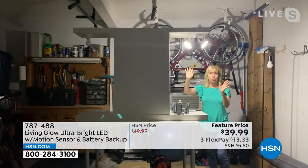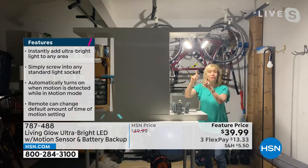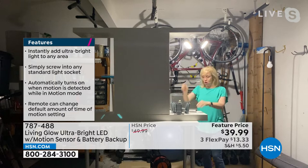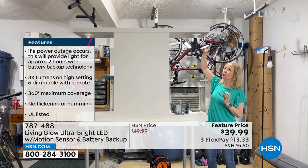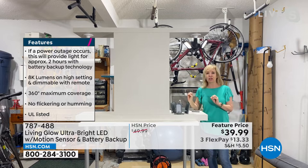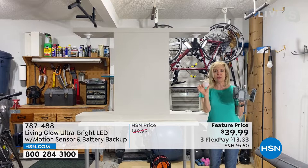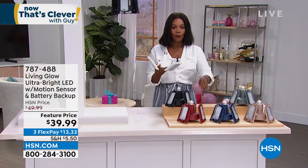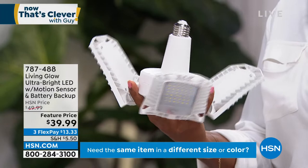This is exclusive to HSN — there's no one else in the country that has the motion with this battery backup mode. In my garage with just one on, you can see enough to get around. This is what it looks like at night — a thousand times brighter. And each panel, you can direct the light. They're LEDs, they're energy efficient — you don't have to worry about draining your electric bills. Even though it's 8,000 lumens, it pulls around the same amount of energy as a regular 60-watt bulb. A lot of you are calling in to get this one in white.